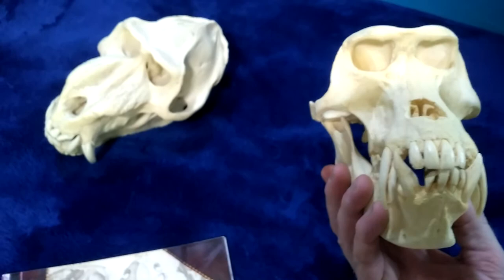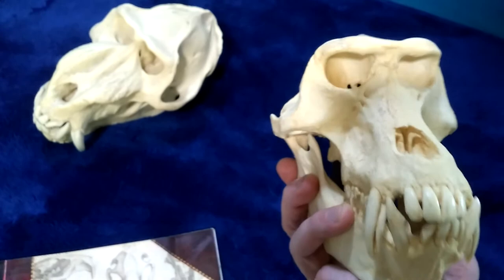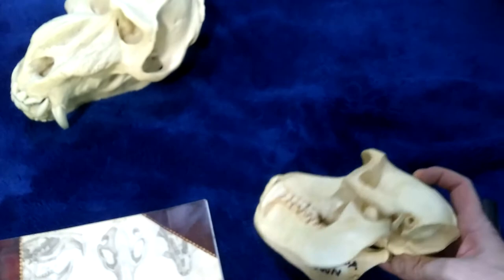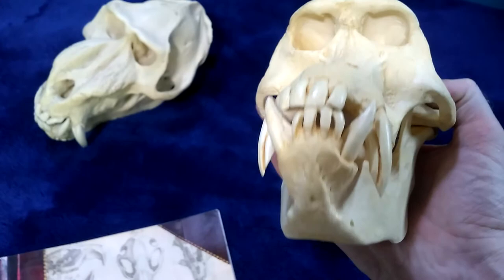This is a cast of a gelada male baboon. These live in Ethiopia, up on tops of mountains in large groups. This is a cast of the skull. I tend to glue the jaws shut so that I don't lose them or break them. The cardboard tube here is just for me to mount it onto the shelf without it falling over.